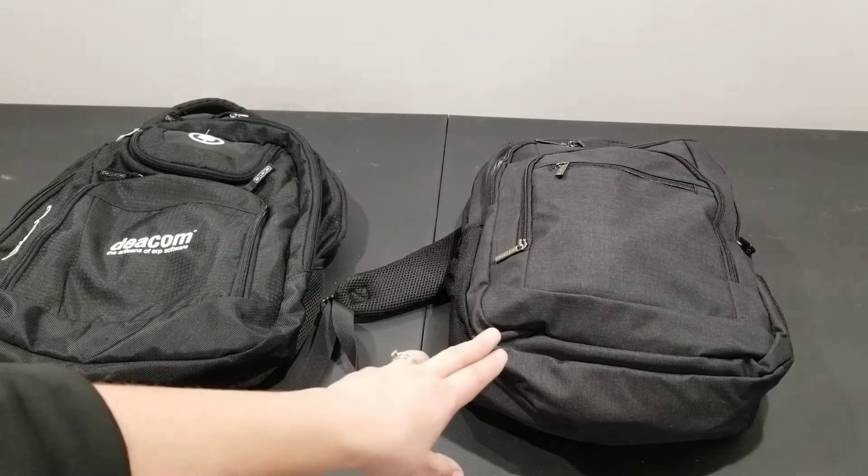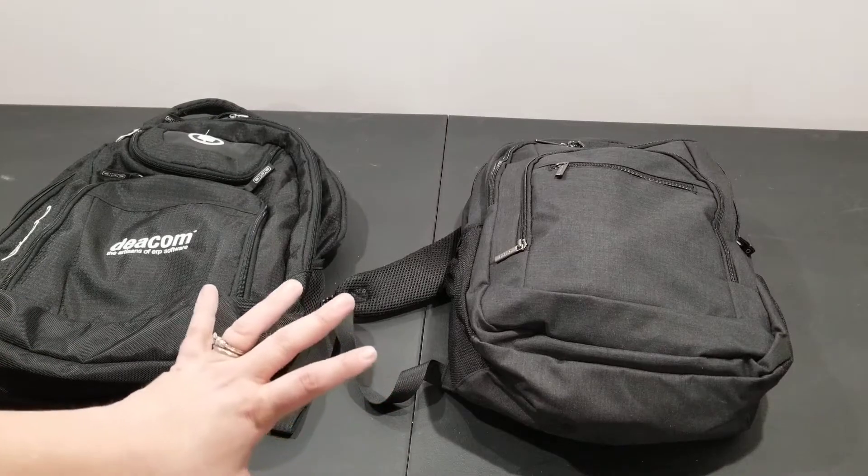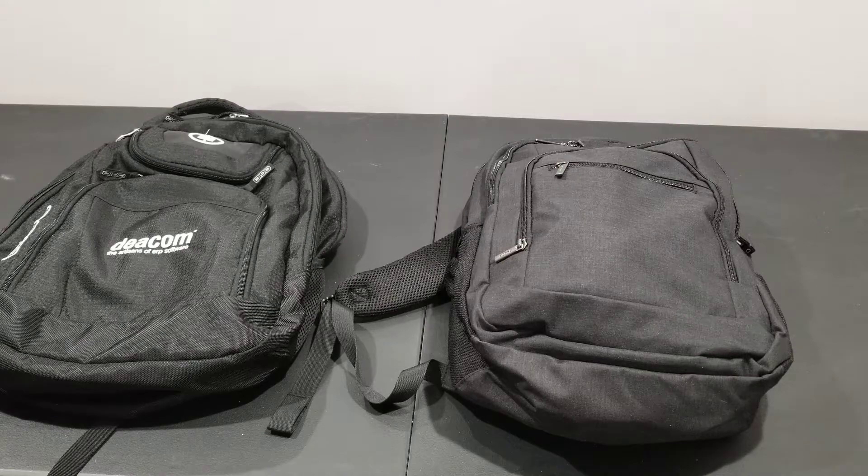This backpack is pretty darn good. And although from a footprint standpoint it's a little bit smaller, it still holds everything that I need it to. And it has every bit as many compartments as this one does, and maybe it does it a little bit better.